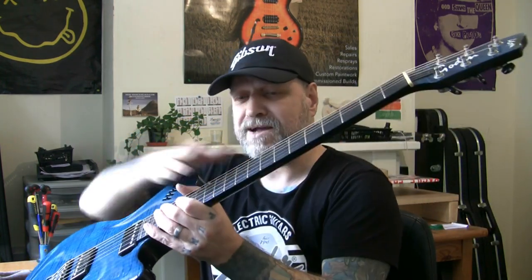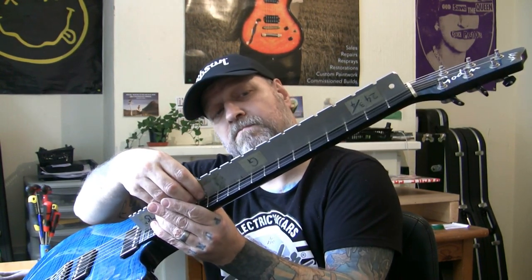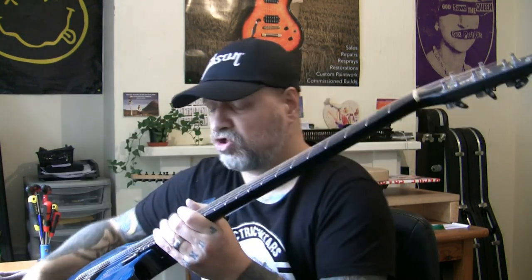I've noticed there's a massive amount of relief in here — much more than I want to play with. There's about a millimetre of relief under the seventh fret — a stupid amount. I'm going to tighten up the truss rod just a little to straighten that out. I haven't checked the intonation yet. I'm just about to remove the truss rod cover to see what kind of adjustment we've got on there.